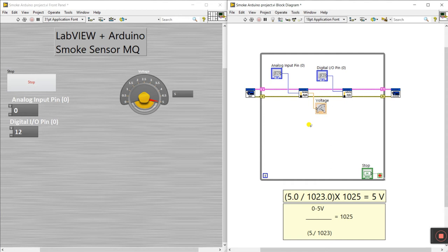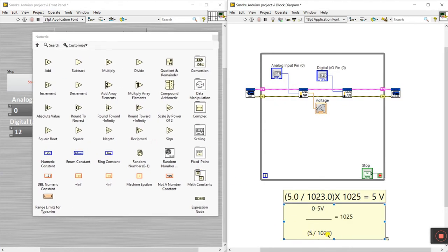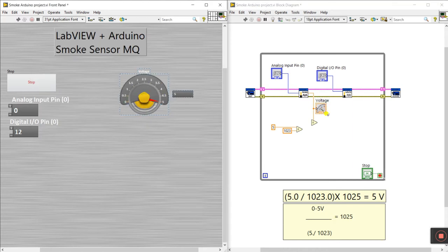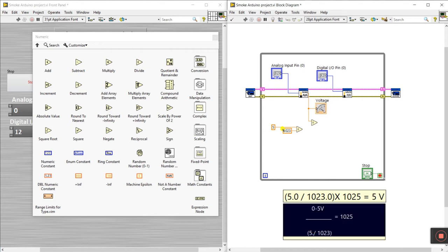To implement the math, right-click and go to Numeric. First, create a divide block for 5 divided by 1023. Right-click and create a constant, enter 1023, and another constant of 5. Then create another divide block for the 0.5V output from the sensor. Connect the sensor output here since it provides zero to five volts, and the output of the division gives the calculated voltage value.